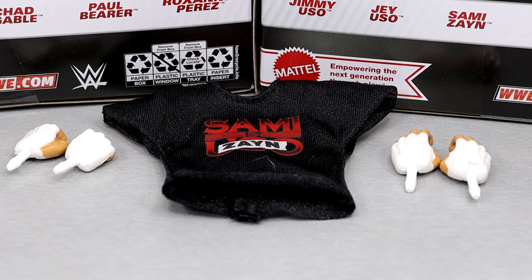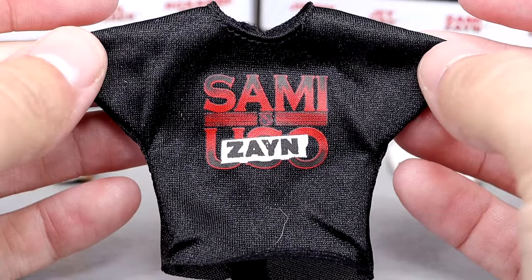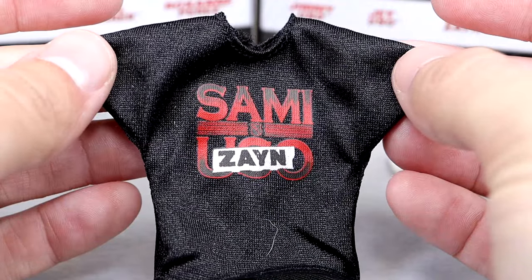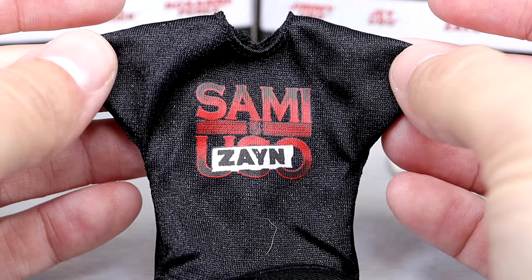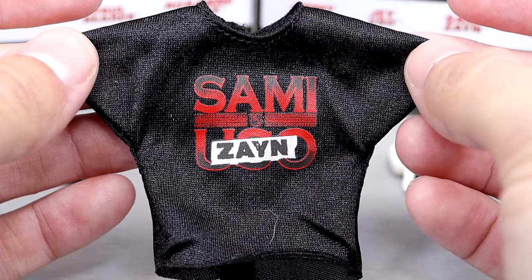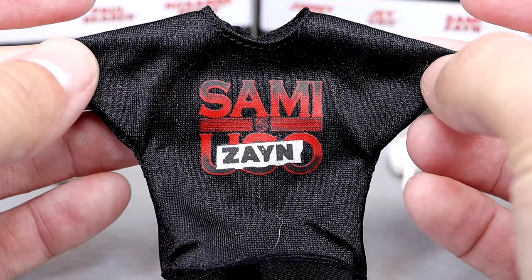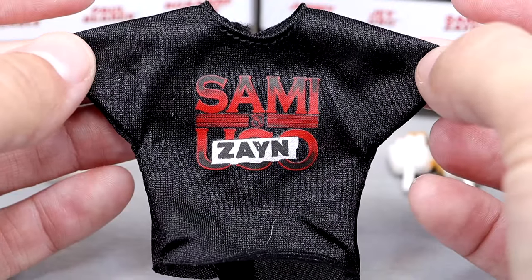Getting into Sami Zayn's accessories — you don't get a whole ton, but you do get quality. I think this is fine and not underdone whatsoever. We get more cloth goods; a lot of cloth goods going on in this wave. Four out of the six figures have cloth goods — the Usos, Chad Gable, and Sami Zayn all have cloth goods.